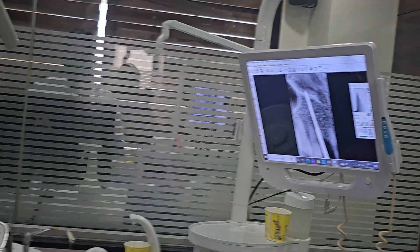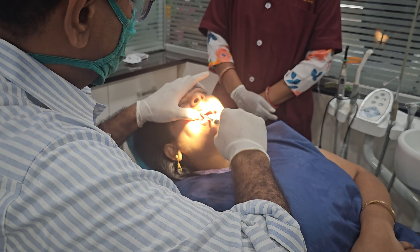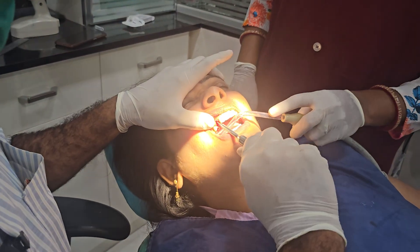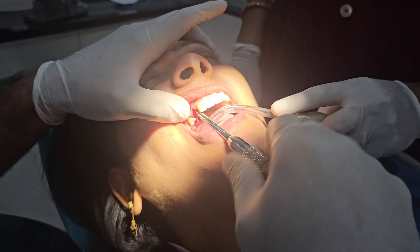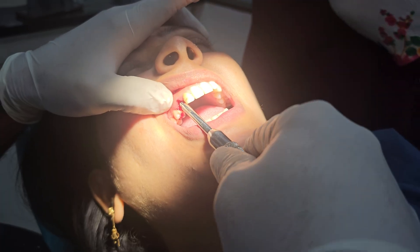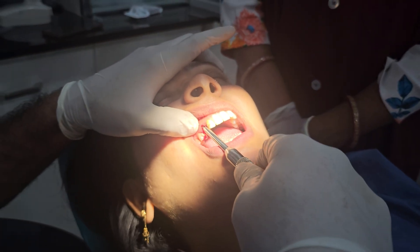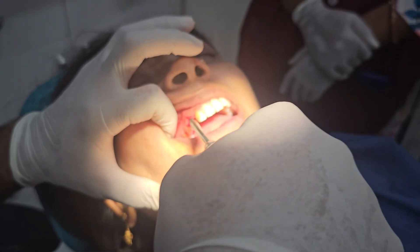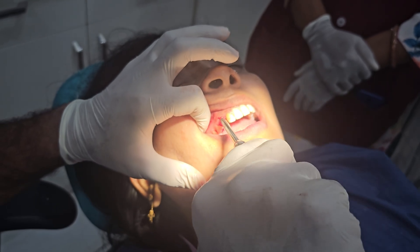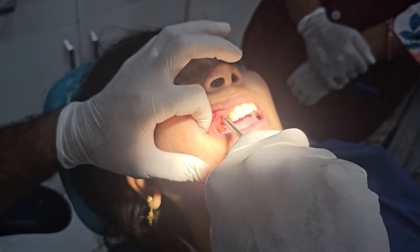Now we are going to place the implant. We have calculated the length of the implant. Now we are placing the implant and we are getting very good torque. We have done the osteotomy from buccal to palatal direction, and as you can see, I have got very good torque here.